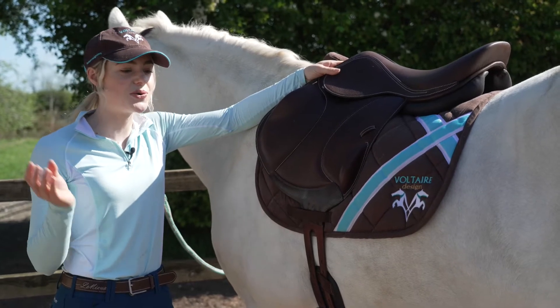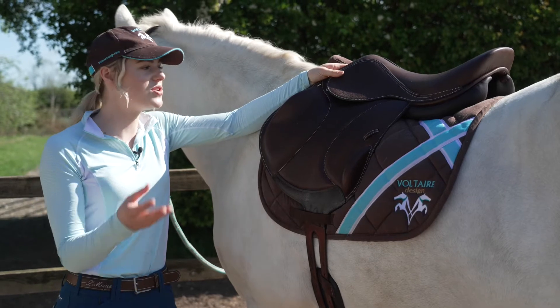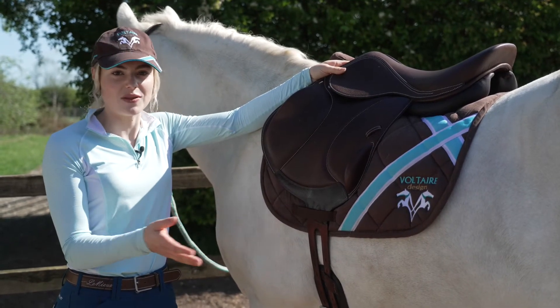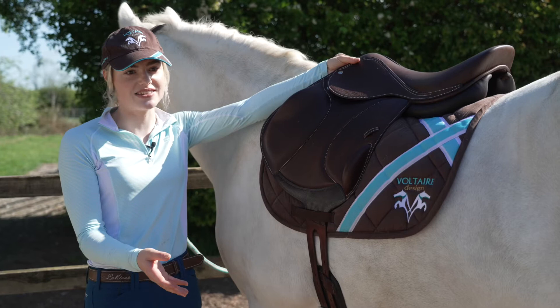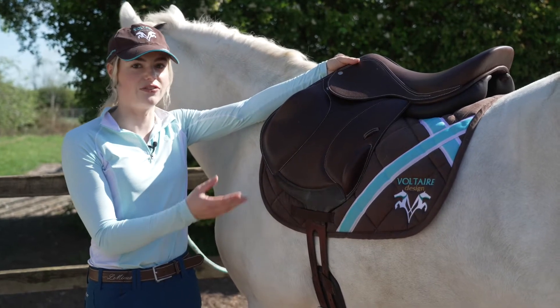This means that for horses like Joey that are very young and change shape a lot, you can adjust it easily. Or maybe you're on a big busy yard with lots of different horses, or maybe you buy and sell a lot of project ponies or horses — this would be really good because you can really easily adjust the saddle for the horse.